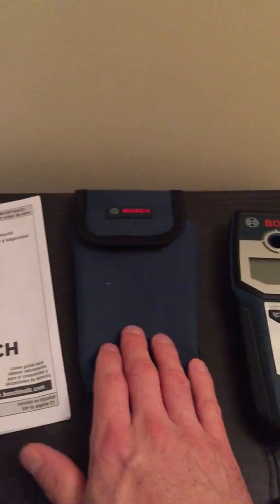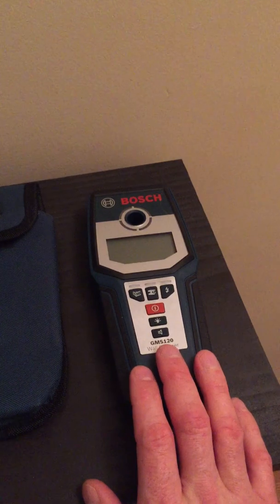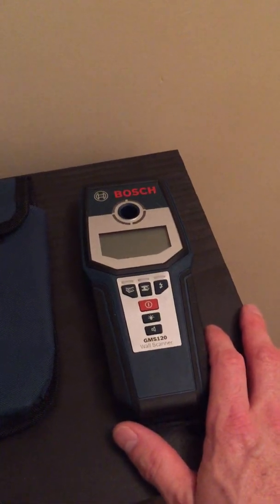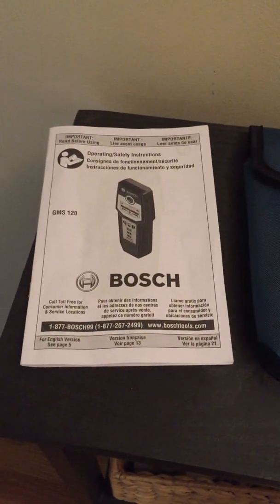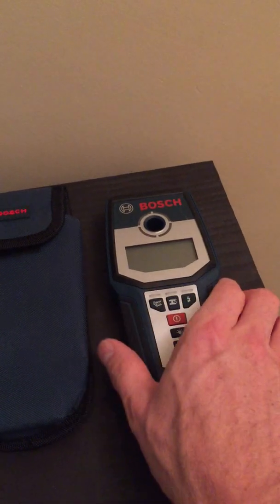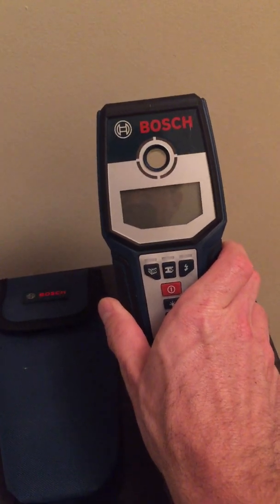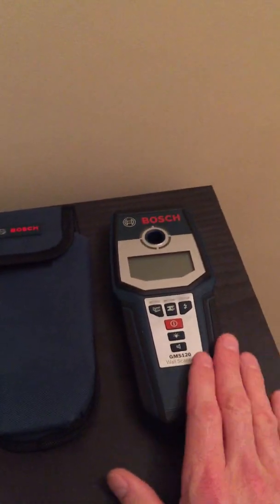The kit comes with instructions, a pouch, and this little lanyard for the wall scanner. The wall scanner takes a nine volt battery, and it comes with one nine volt battery to get you started. The display is pretty user-friendly. Some people found the instructions a little complicated, but it's only about two pages — I found it pretty easy. It's got three modes: wood, metal, and electric wiring. You can turn the backlight and sound on and off. It calibrates pretty easily. One feature I love is this little hole in it — when you find your stud or wire centered, you can just put a pencil through there and mark it.